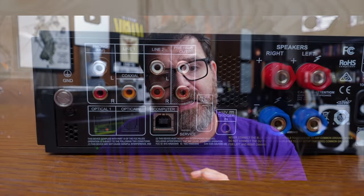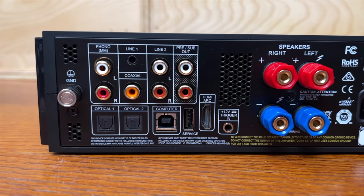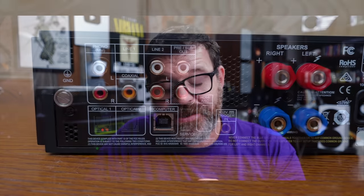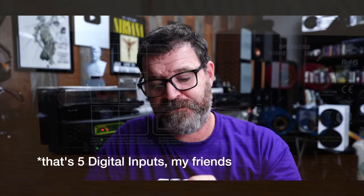On the back, from left to right: there's a phono stage with a ground screw and moving magnet phono input, optical one and optical two for your deck, a coaxial input, a 3.5mm input, and line two — so two analog inputs and a phono preamp. That's three digital inputs plus one USB digital input and an HDMI ARC input. There's also a 12-volt trigger input, speaker binding posts, and an IEC power connection.